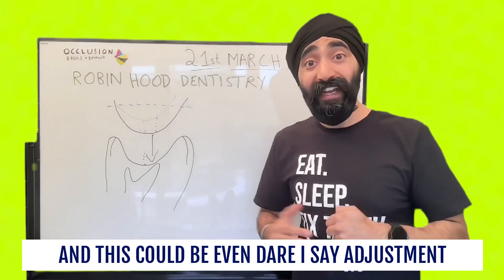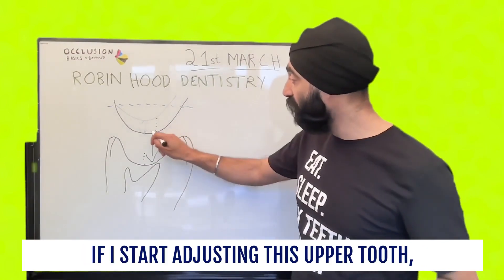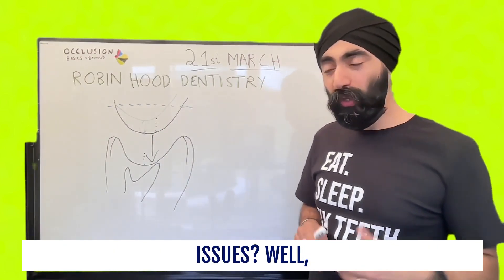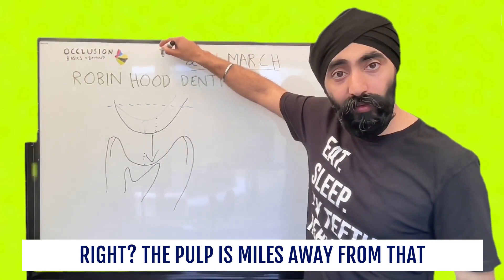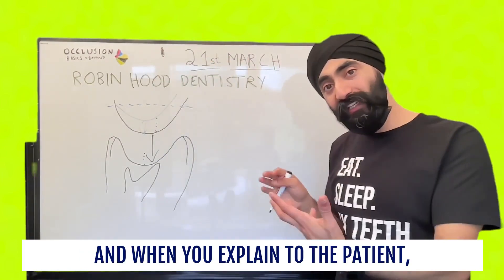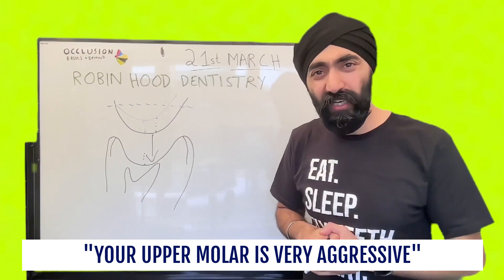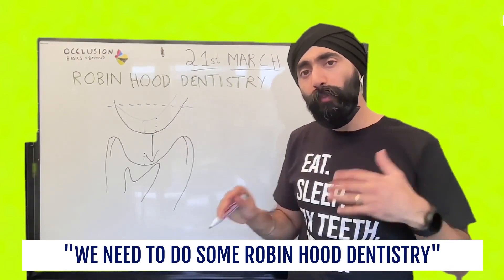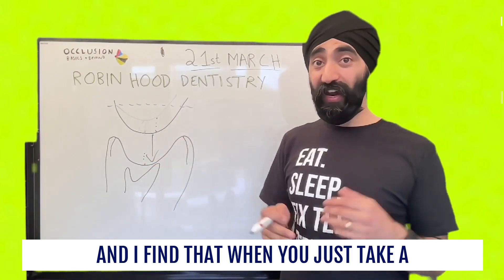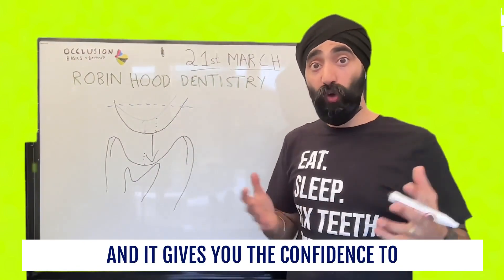This could be adjustment of restorative material, and it could even be — dare I say — adjustment of enamel, because dentists often worry: if I start adjusting this upper tooth's enamel, won't that cause sensitivity and issues? Well, the thing is, the pulp is probably up there somewhere — the pulp is miles away from that cusp tip. And when you explain to the patient, you take just a moment to show the photos and say, look, Ms. Smith, your upper molar is very aggressive, it's very greedy. We need to do some Robin Hood dentistry — we steal from the rich and give to the poor. Patients just get it. And I find that when you take a moment to communicate, it really helps your patients and gives you the confidence to do it as well.